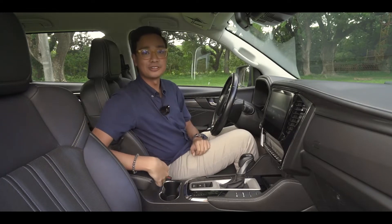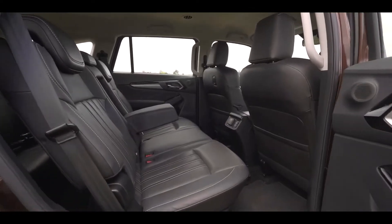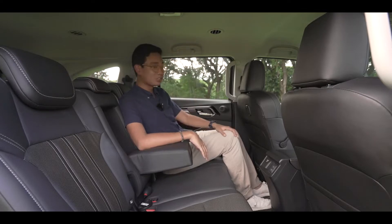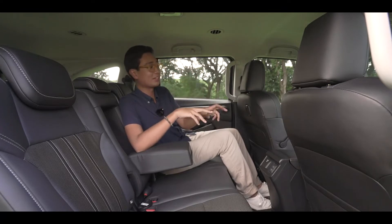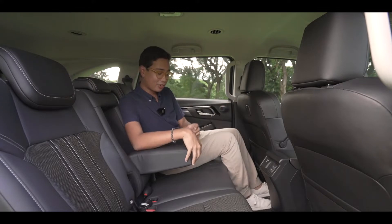Here in the second row, the space is actually pretty good. Even at my driving position, it's nice. The headroom could be a little better — it's not bad, but anybody taller than me might struggle a little bit. Since this is the LSE, effectively top of the line, the seats are wrapped in really nice leather.